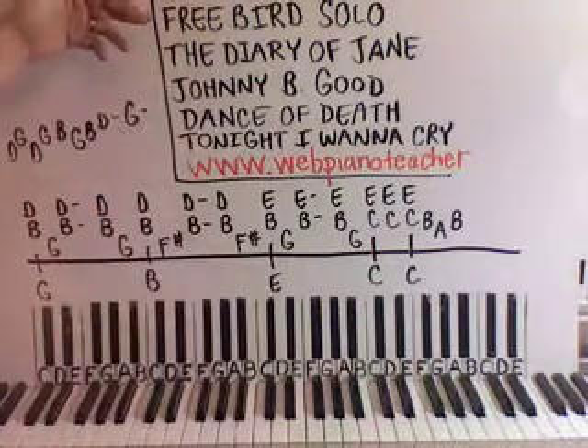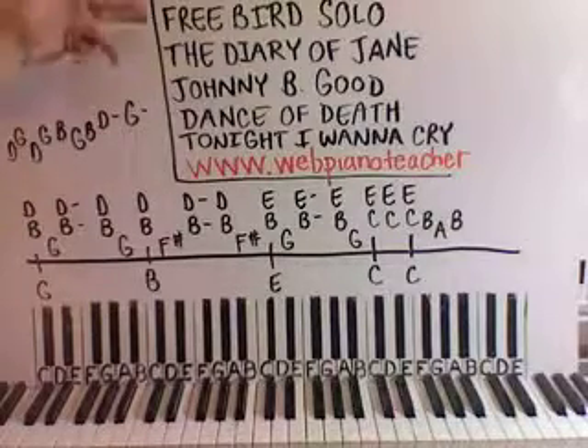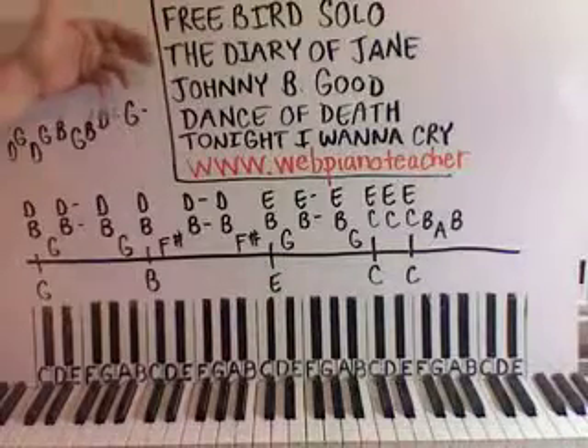We finished Free Bird, the acoustic version — the piano solo that's in the middle. That is on the website now. Two more really long lessons on that one, completing the solo parts. Really cool.